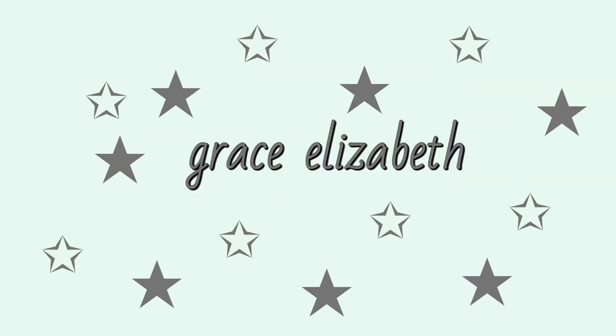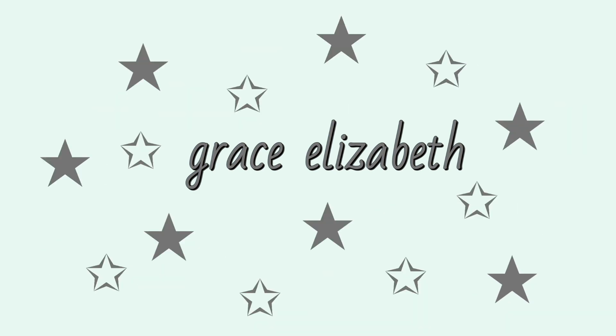Welcome back to Grace's channel. We're doing the thumbnail thing — oh, thumbnail! Hi guys, welcome back to my channel. I'm here with my lovely sister Ellie. Today we're both dyeing our hair pink.